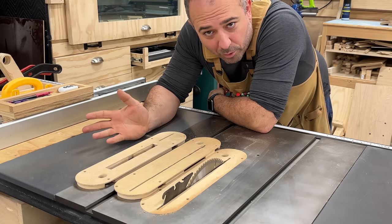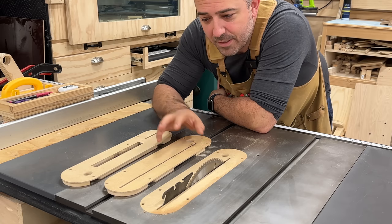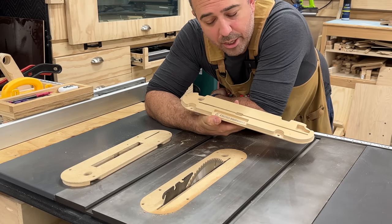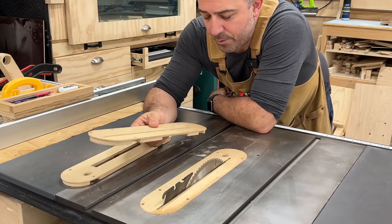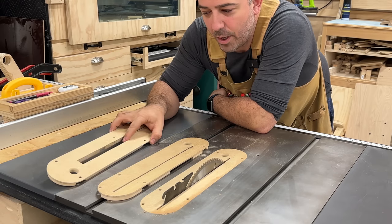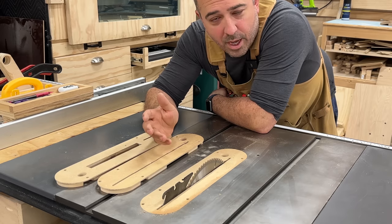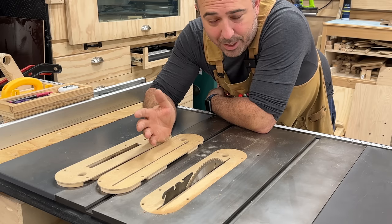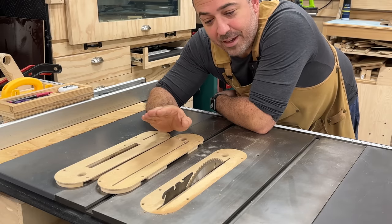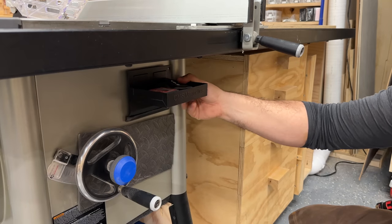This next improvement is a zero clearance plate. I have a CNC machine now so I can make these myself, but for the longest time I didn't. I bought these from Calissa Woodworks on Etsy — I'll link it in the description. I bought three when I first got the saw: one for a full dado stack, one for a 45-degree bevel, and one for 90 degrees. If I'm anywhere in between I throw in the original blue metal plate and accept reduced dust collection and possible tear-out. The benefit of zero clearance plates is minimizing tear-out by supporting the wood right up to the blade.